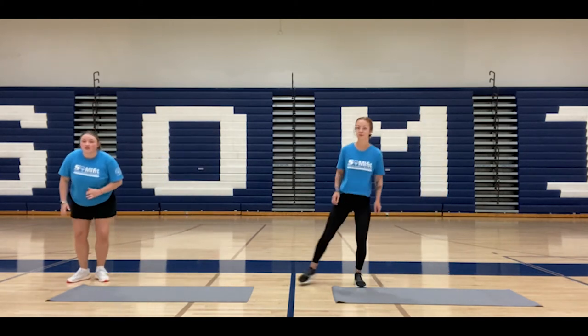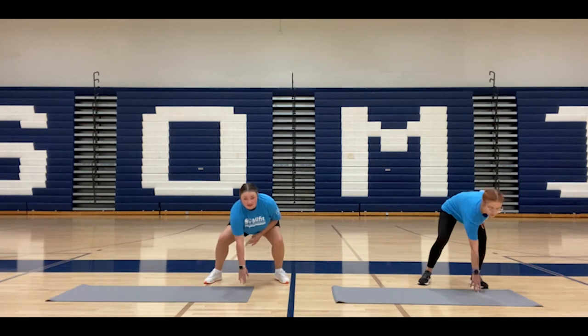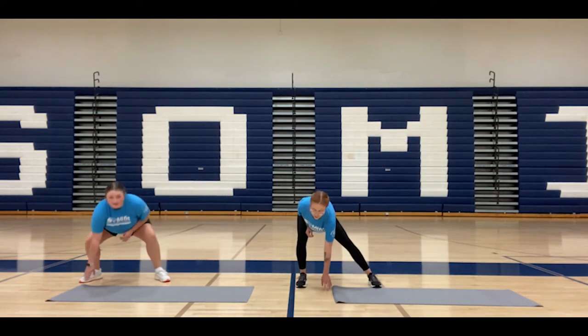So our first move is going to be a side shuffle. You're going to have your feet on the ground, shuffle to the right, touch the floor, and then shuffle to the left. We're going to do this about two times.